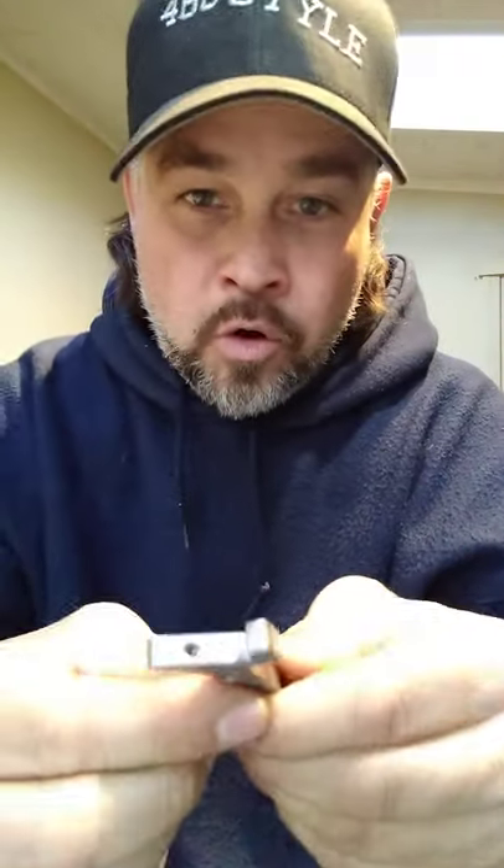What happens is — here's your trigger, obviously — and there's a hole there. The spring comes in there. It's a little spring like this. A little spring in there like that.